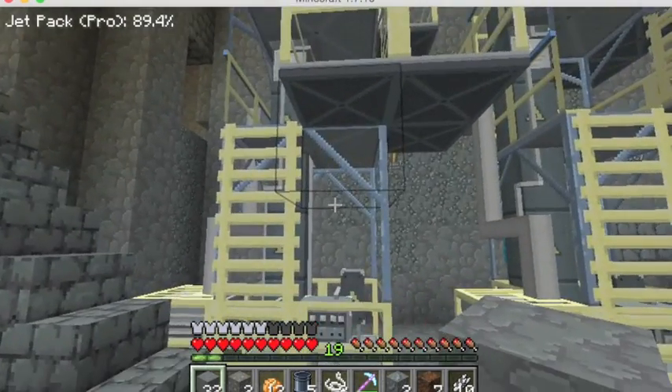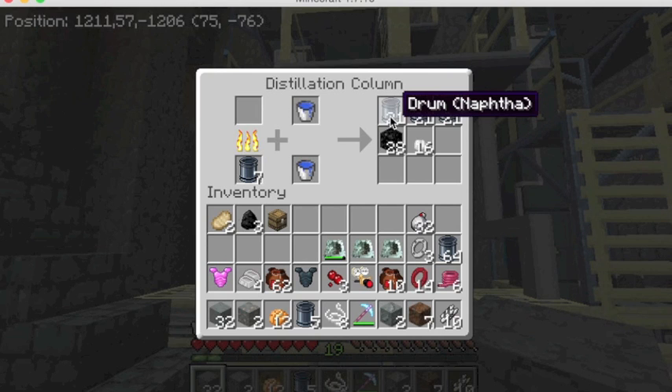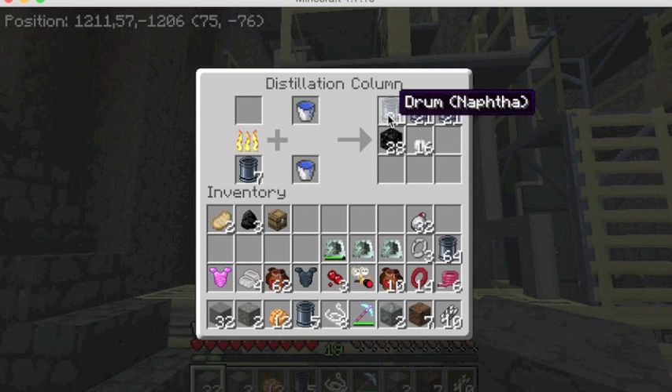We'll also need a distillation column — you can see I've set up two here. Distillation columns allow you to take crude oil and distill it into the things that it's made of, like naphtha and other small molecules. There's a whole distillation tree on the Wikipedia page at polycraft.utdallas.edu that will show you what you need to distill and how many times it has to be distilled to get down to the molecules you need to make the polymers for the jetpack. And this will also give you experience points when you take it out, so it's a great way to get experience points really quickly.